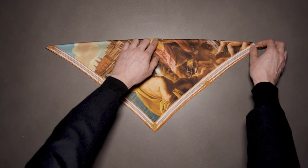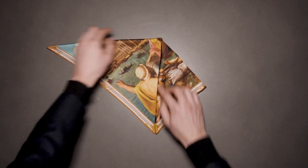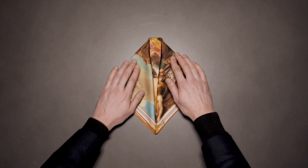I'm going to fold in from right to left, the same from left to right, and just neaten that up slightly.